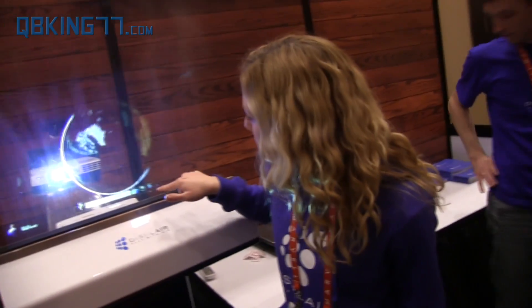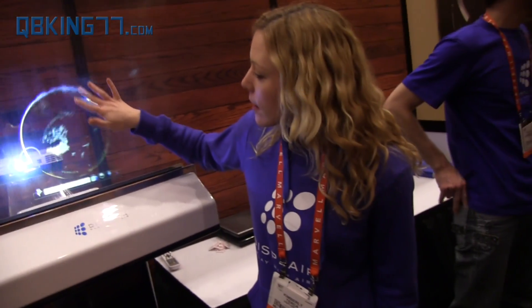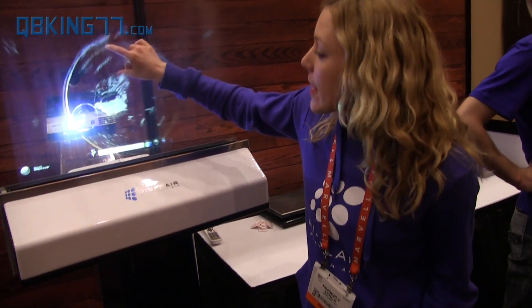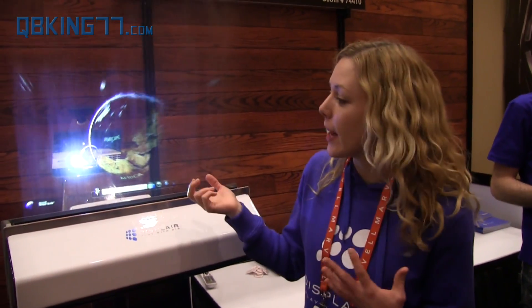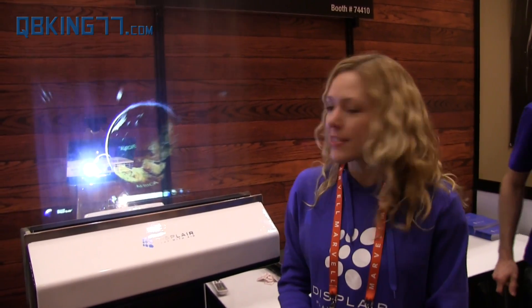Essentially, it just takes whatever device you connect to the projector and projects it onto this surface. It does have to be a touch screen that's connected, and it has to be configured to work with the Displayr software, which the Displayr team can help with. There are a lot of different applications for this — any sort of presentation, games, and more.